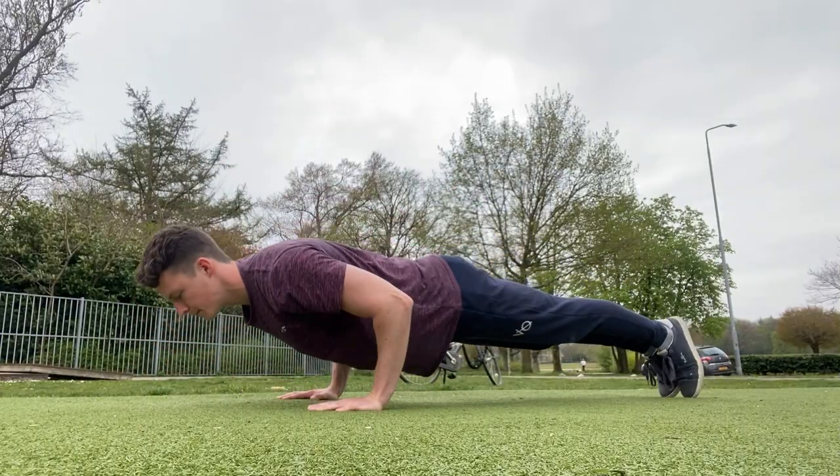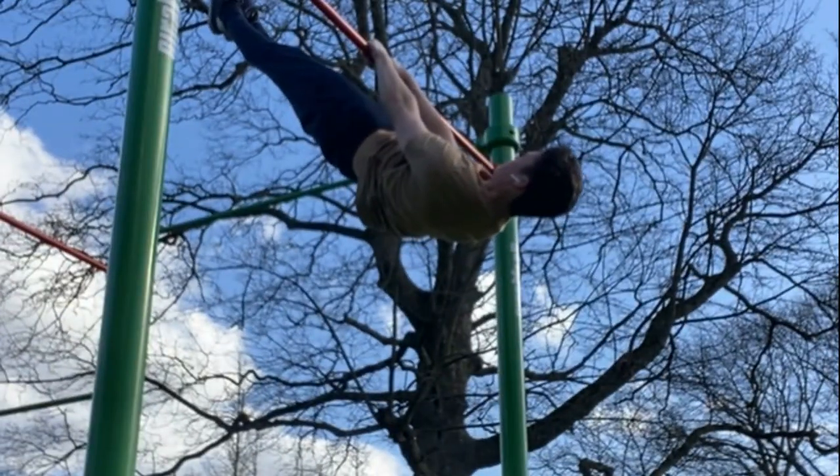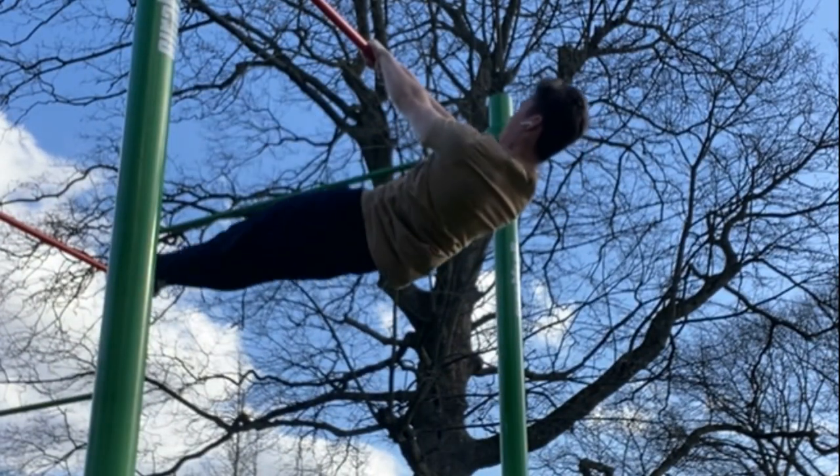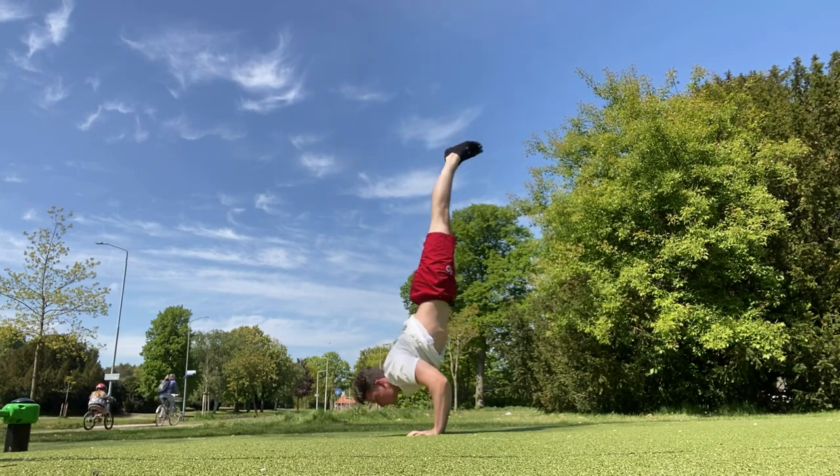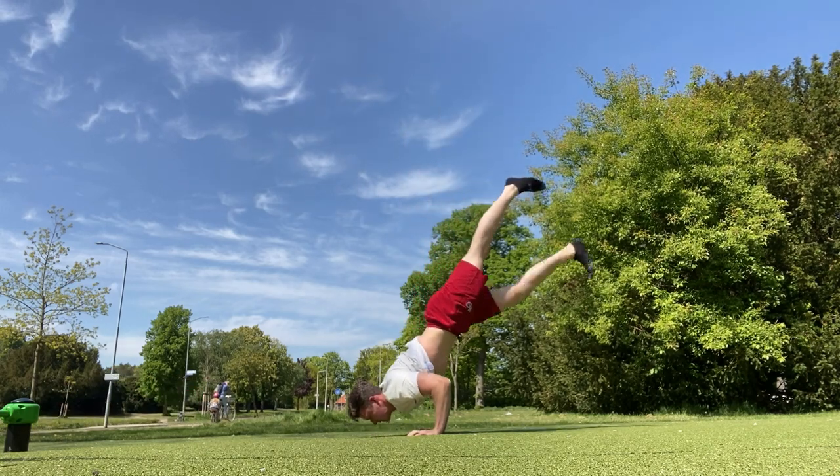I am currently working on two skills: the front lever and the handstand push-up, which I both work on two times a week. The rest of the week I am working on maintaining the skills that I have already learned and just work on my general strength.